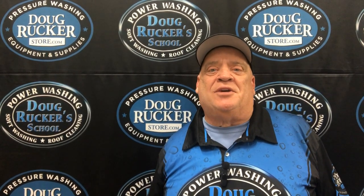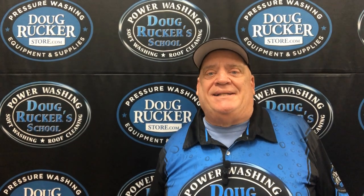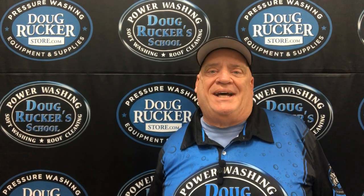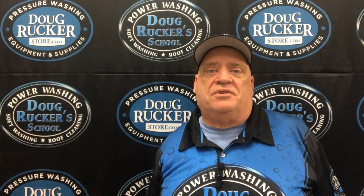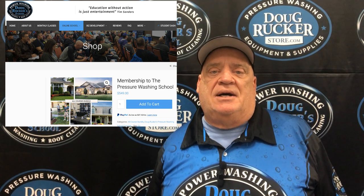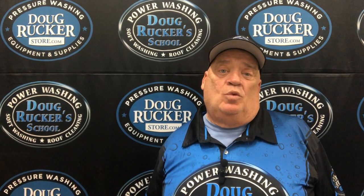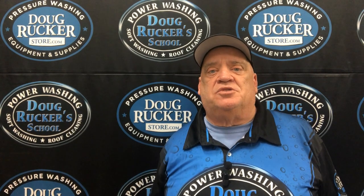Hello everybody, Doug Rucker here with DougRuckerSchool.com and DougRuckerStore.com. I'm going to talk to you a little bit about some of the tools that I use for wood deck cleaning and wood fence cleaning. I don't often clean wood decks, but when I do, this is pretty much the way I do it and some of the tools that I use.